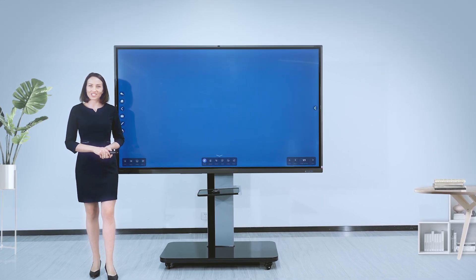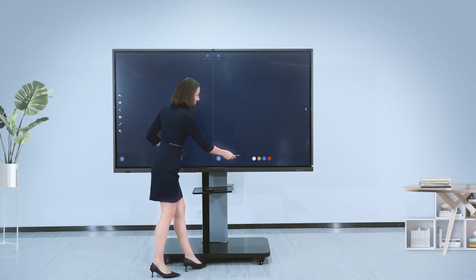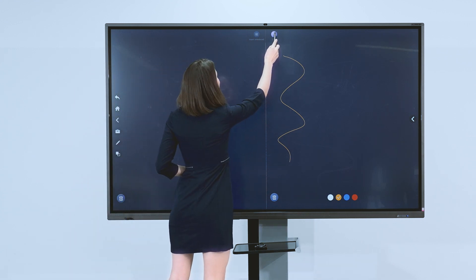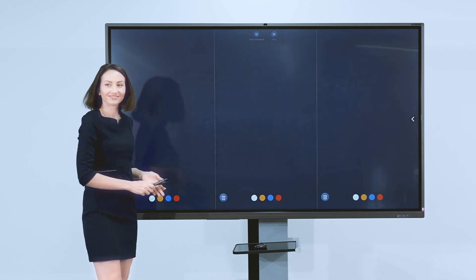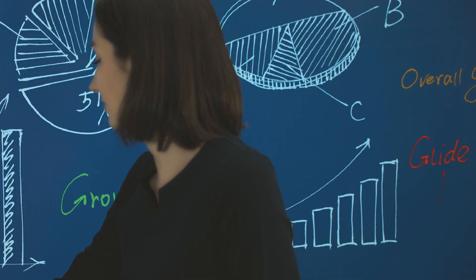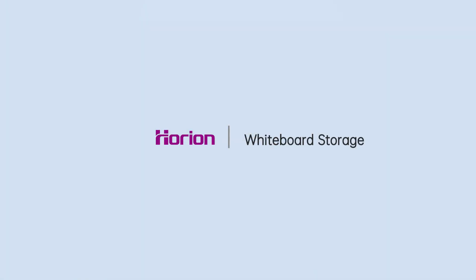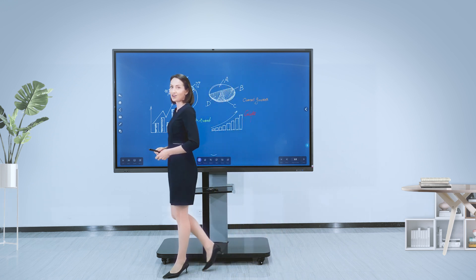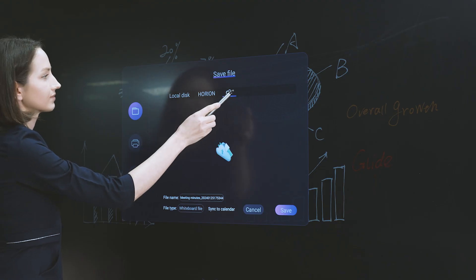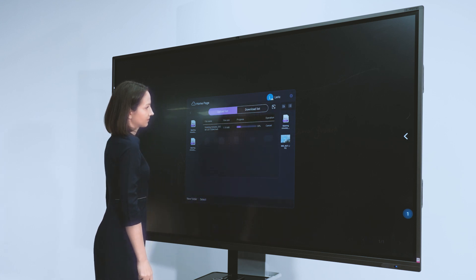As for multi-person collaboration, this is the Split Screen function, and you can split it into three parts. Such a creative whiteboard. You can scan the QR code to take away the meeting contents, and it also supports saving to local disk or Google Drive for checking at any time.